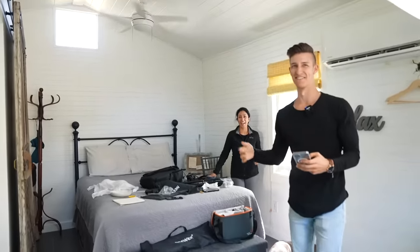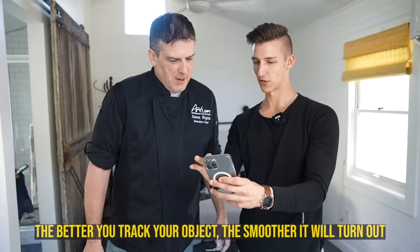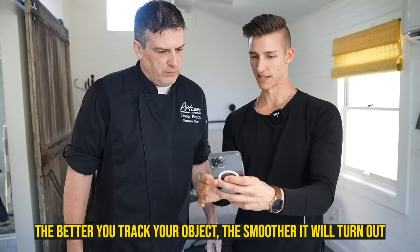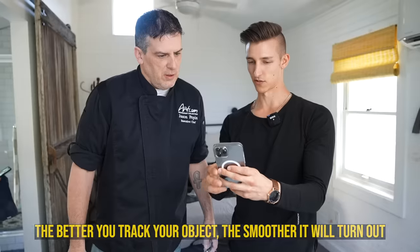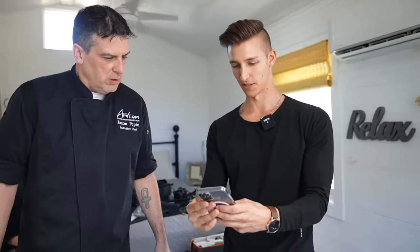That one was perfect — I say that every single time. See how it follows your hand just perfectly? Whenever it's speed ramped and going fast like that, it's gonna look so much better. So let's see how many takes that took — 17 tries. We do not have that many tries on the next takes, but I think that just turned out absolutely perfect.